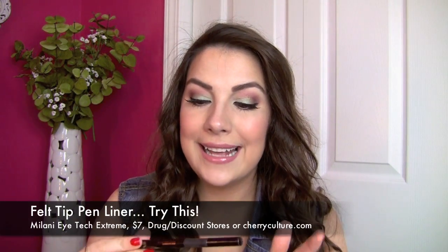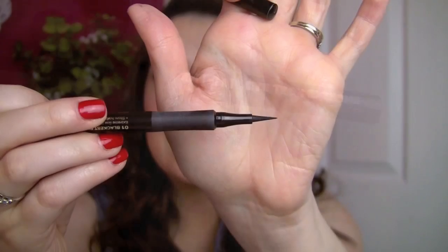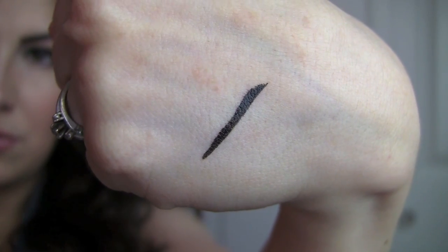For felt tip pen liners, I steer people toward these when they say they're new to liquid liner. With a pen, it's practically like writing, so you have a lot of control. The Try This is the Milani Eye Tech Extreme Liquid Eyeliner in Blackest Black. You can practically stamp it right across your lash line — lay the whole thing down instead of just using the tip. There's something about Milani; their felt tip pens always last longer than any other brand I've tried.